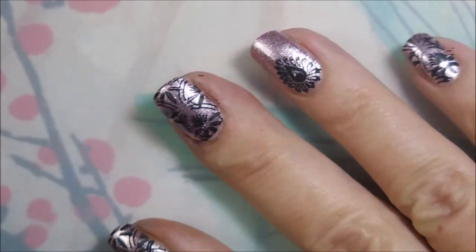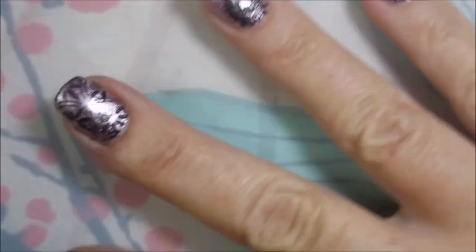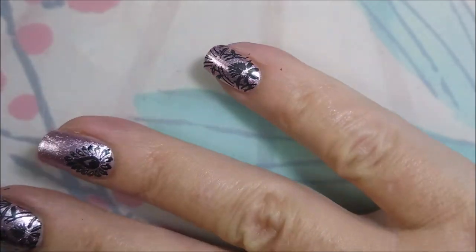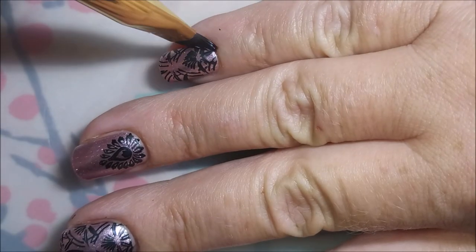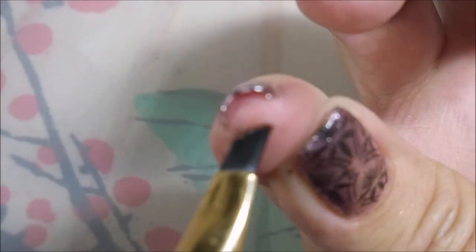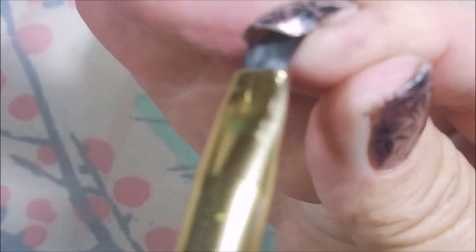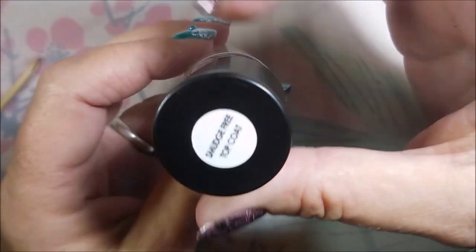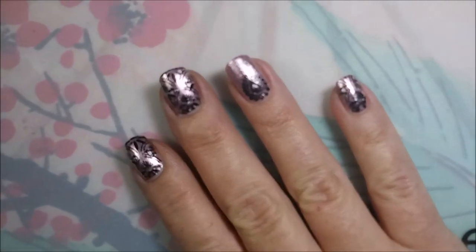I am going in with my clean-up brush and just doing some tidying up here. That black is kind of smearing around all over my fingers and making quite a mess — maybe it's not showing up as much on camera as it did in real life, which may be a good thing. It's pretty yucky. So I'm going to top it off with some Bundle Monster Smudge-Free Top Coat and seal that stamping in.